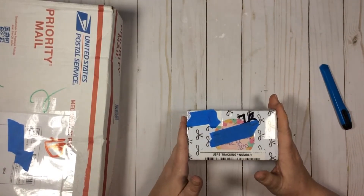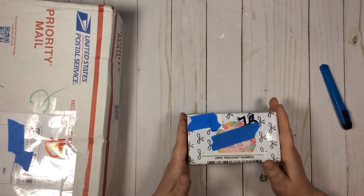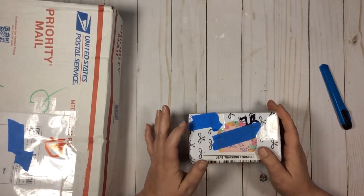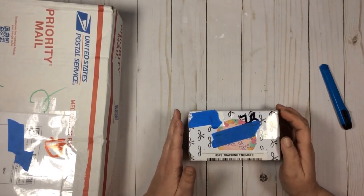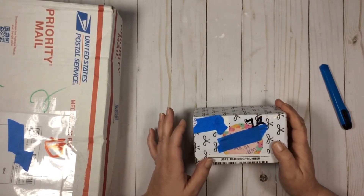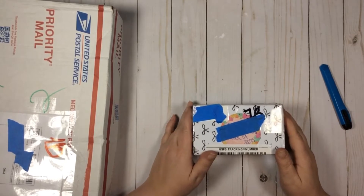I really like to open my Happy Mail on camera so that I can see every detail and describe it. Sometimes I get greedy and open it off camera, but I really didn't want to do that. I'm pretty sure it's Karen, and this was actually a random act of kindness — I had been commenting on her Instagram. She is at paper_confetti on Instagram, and I'll leave that down below.